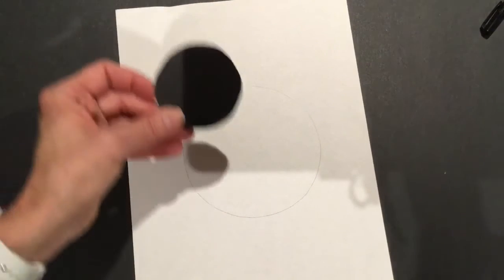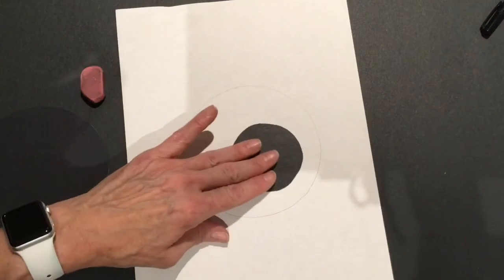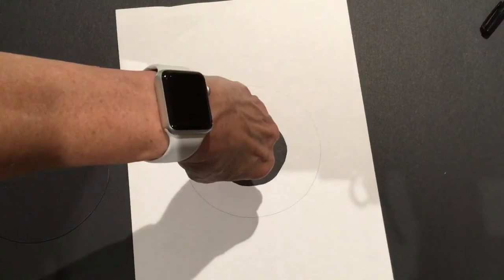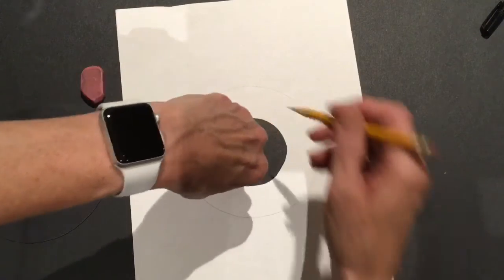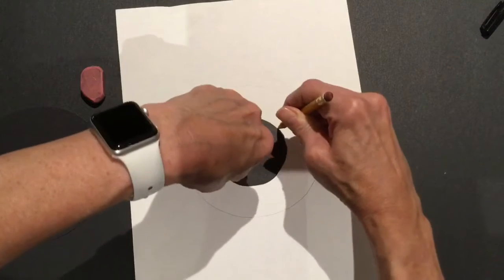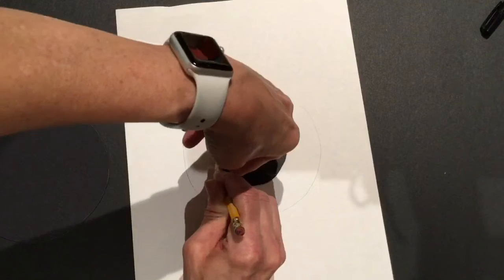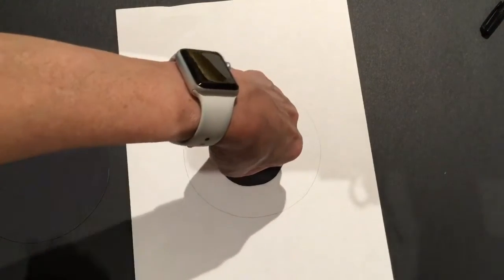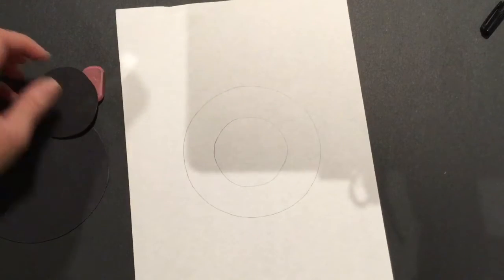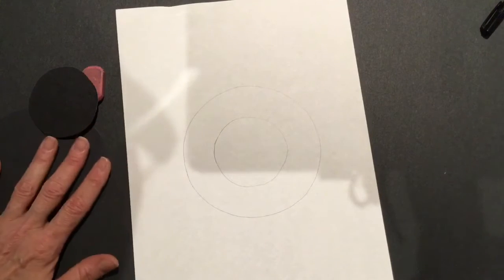Now that I'm finished I can finally lift that hand up and there's my circle. I'm gonna do that again with the smaller one. This one's gonna go right inside, right in the middle. Hold it down tight with one hand, don't let that hand move, and scrape that pencil all the way around the sides until you reach the other side again. Now we have the small circle inside the big circle.